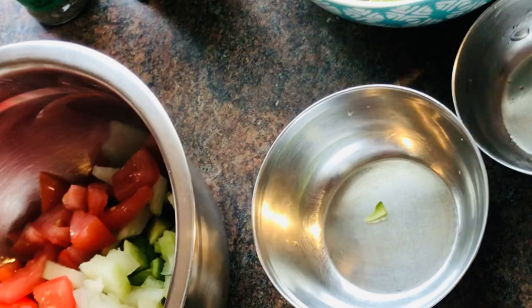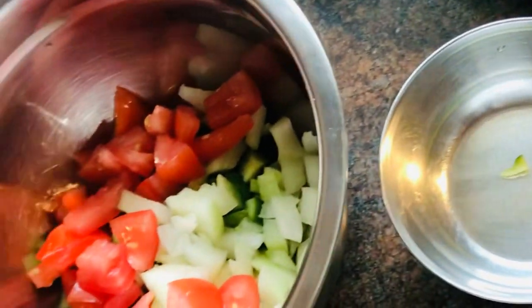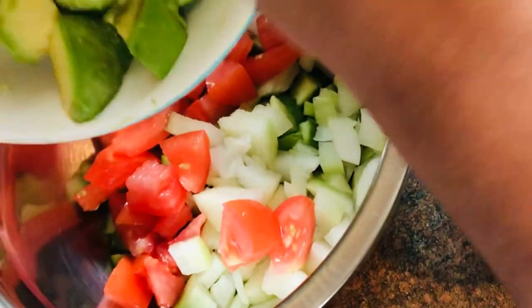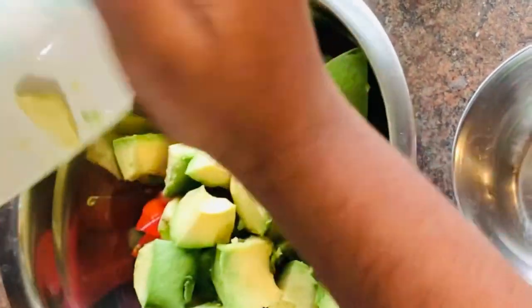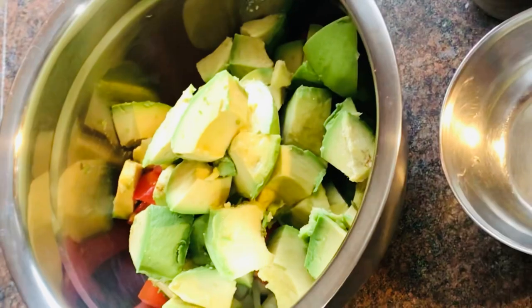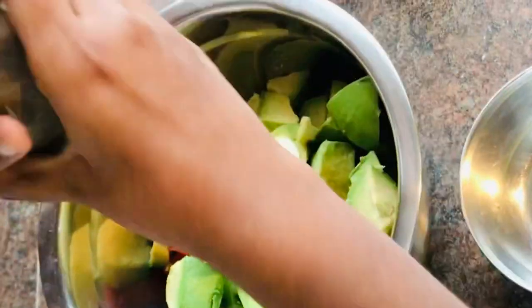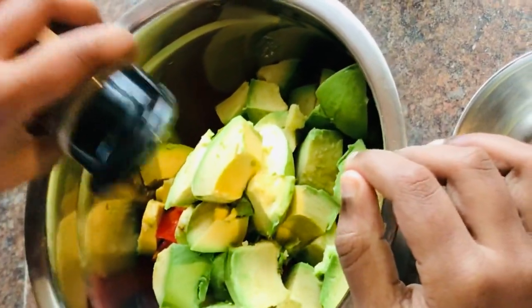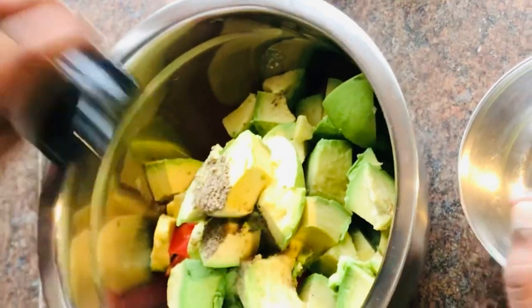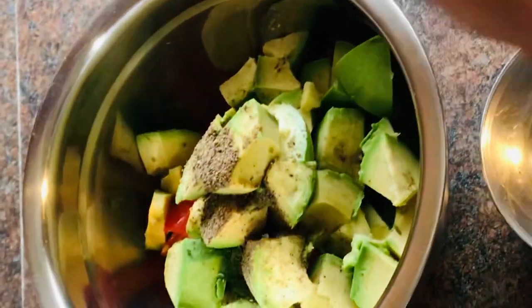And let's take and put in our avocado. Let's add a little bit of black pepper and some parsley flakes.